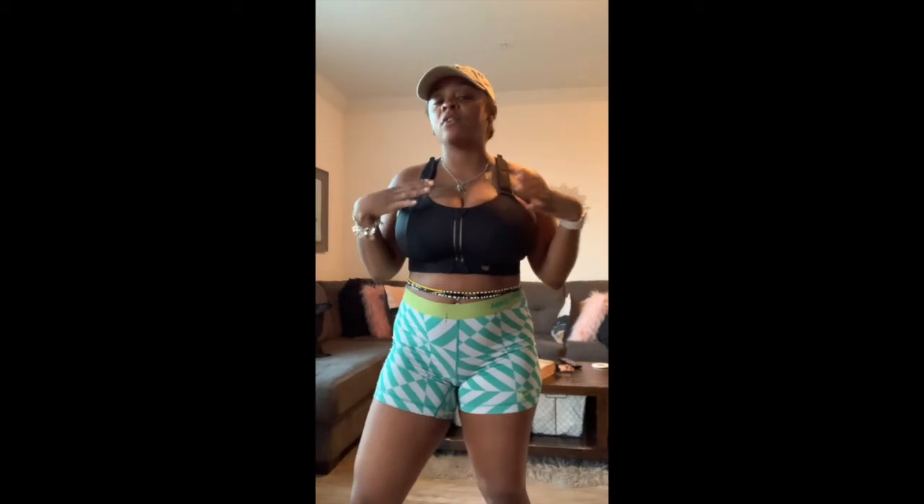Hi guys, welcome back to my channel. It's your girl Asia and I'm here to do a review on SHEfit bras. I know it's been a while since I've made a video — I've been super busy with work and church and a lot of other things. So I'm back. SHEfit is a brand that makes really durable sports bras with all these straps, designed for high-intensity, high-impact workouts.